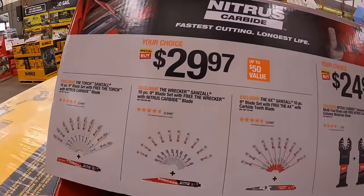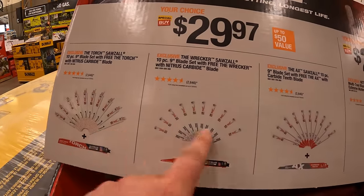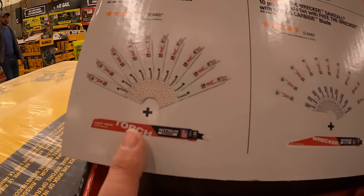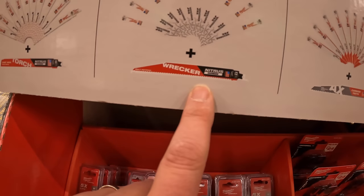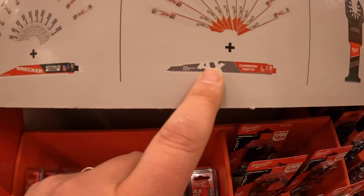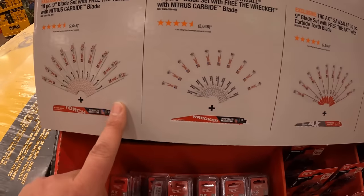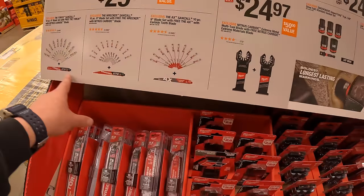$29.97 your choice — these are all 10-piece 9-inch blade sets. You can choose from a Torch, a Wrecker, or an Axe blade, and each comes with one free blade. So that's $29.97 your choice, 10-piece 9-inch blades with one free blade.